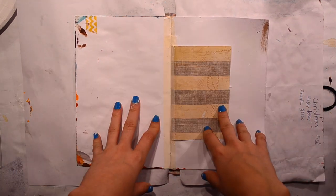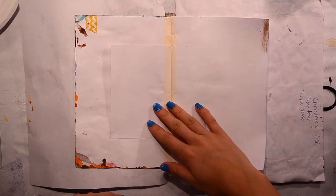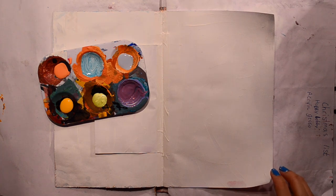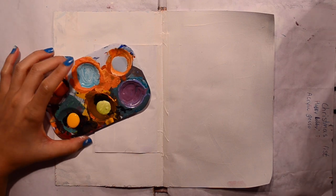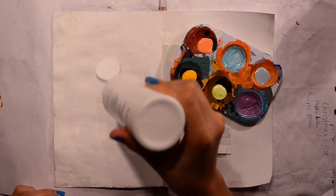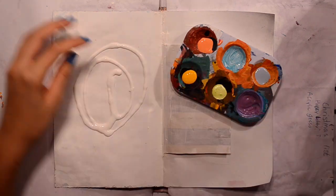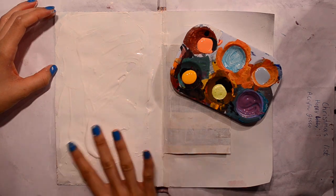So I'm going to gesso my page and then see what happens with the paints, see what I create today. My page is gessoed — I didn't really gesso it because it needed to be gessoed since I already had the Mod Podge on there, but to cover up some paint around the edges. It's pretty well covered now. I'm going to put some white paint down and push it around.